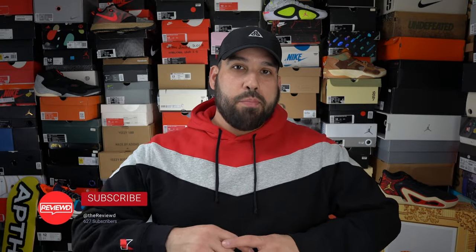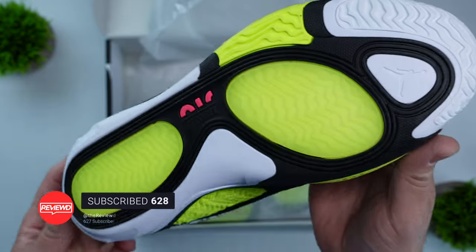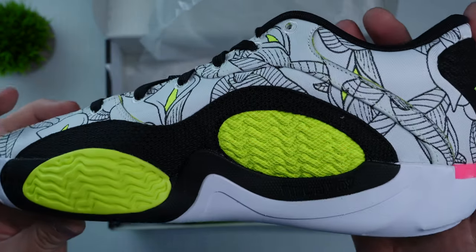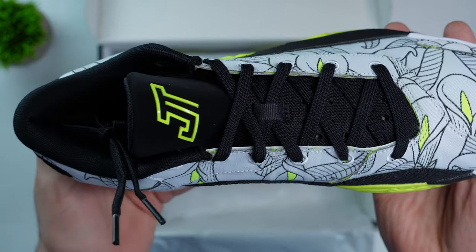When it comes to the materials for the Tatum 2, they're okay. There's nothing premium about it, but at $125 you really shouldn't expect anything high-end or premium at that price point. It features canvas all throughout the upper of the shoe and then a synthetic suede or nubuck on the tongue.